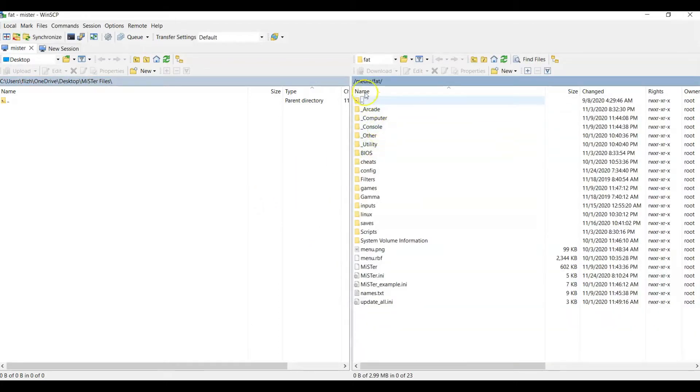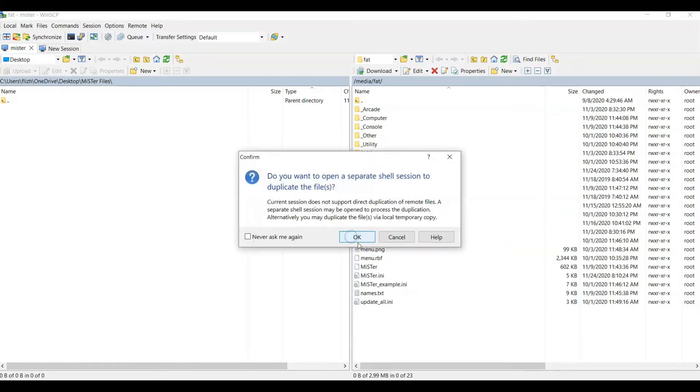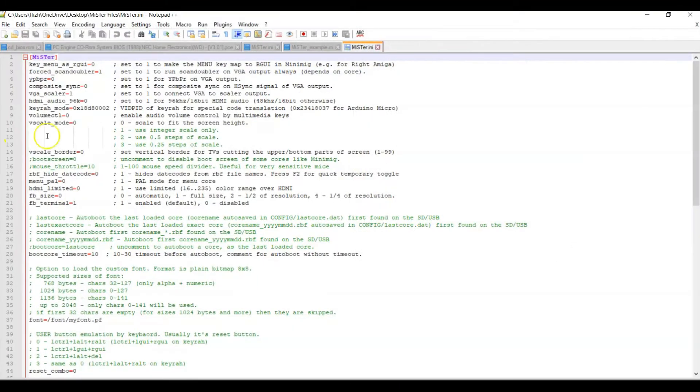On the right side you'll see it defaults you to media/fat, and on the left side doesn't really matter — you just need somewhere to put the file. We're gonna edit the mr.ini. First, always recommend making a backup: right-click copy, then right-click paste, and rename it to something like underscore ini underscore backup. It'll ask you a question — go ahead and say okay. It'll create the backup. Now we can edit this file and not worry about breaking stuff. Bring it over to your desktop and open it in Notepad, Notepad++, Sublime — whatever your preference.